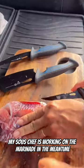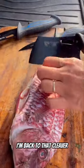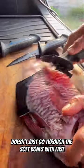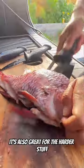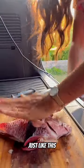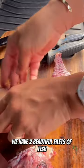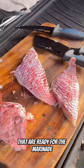My sous chef is working on the marinade in the meantime. Once my bottom half is free I'm back to that cleaver — but the cleaver doesn't just go through the soft bones with ease, it's also great for the harder stuff, like taking off the head and the collar of the fish, just like this. And there you have it — two beautiful fillets of fish that are ready for the marinade.